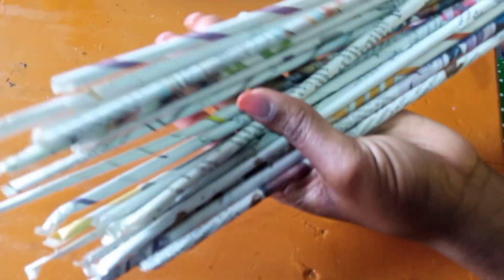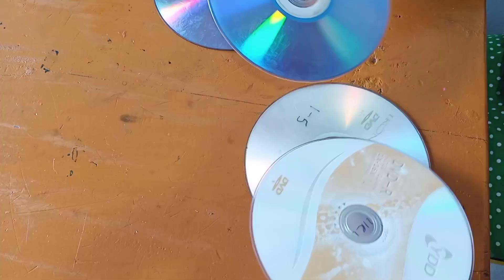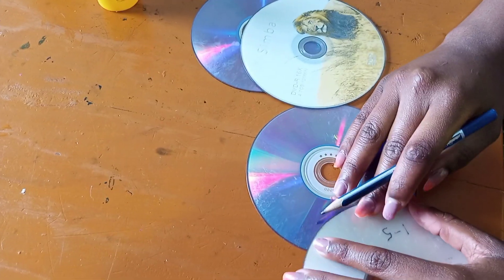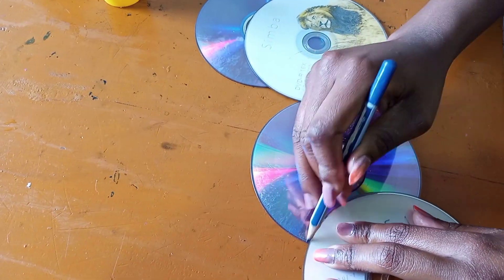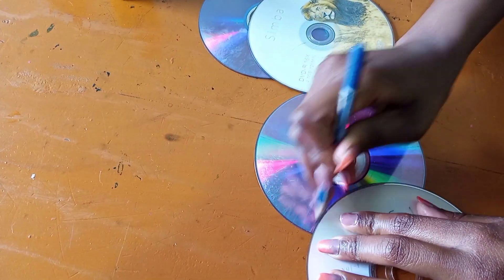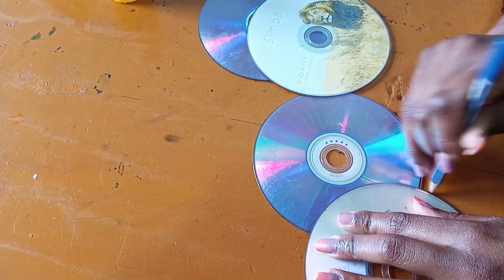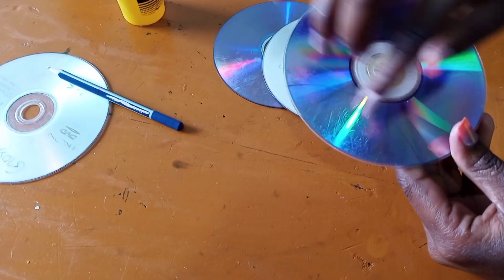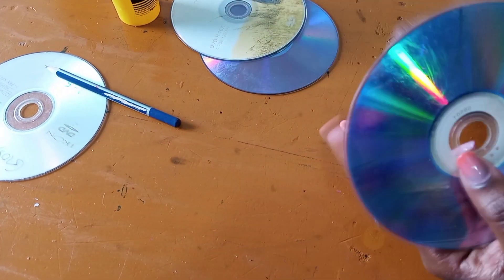From there we are going to use our compact disc to form a pointed oval shape. Remember we are going to cut them out. Press one disc on top of the other and, using a pencil, draw a semicircle, then cut it off.